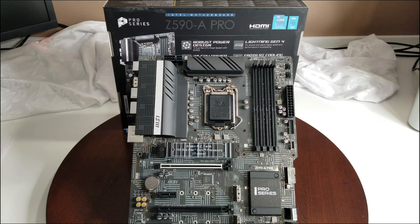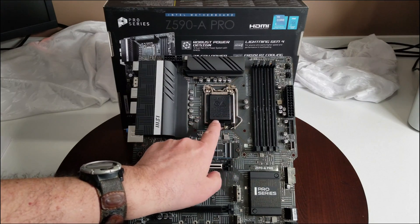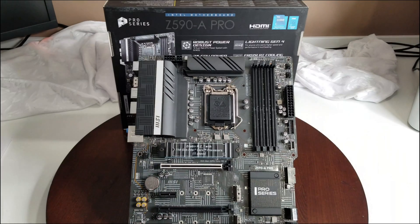That covers pretty much everything you need to know about this motherboard. I'll have a separate video where I talk about the pins and install the CPU, so you can see how that's done — it's been a long time since I did an Intel system. I want to show the difference and walk through the CPU installation. It'll be a quick, simple, easy video.